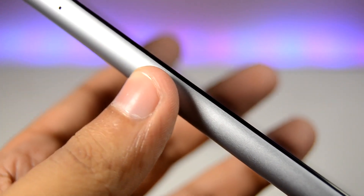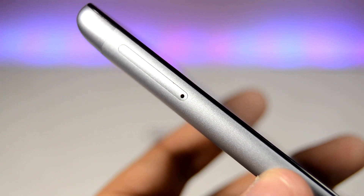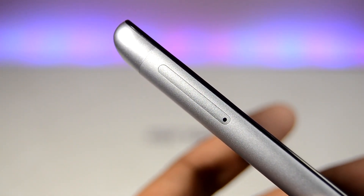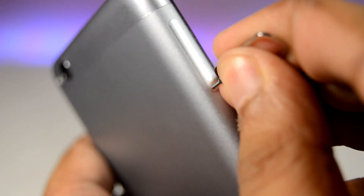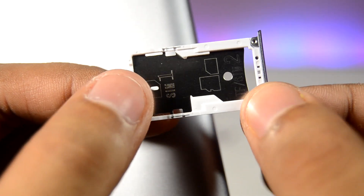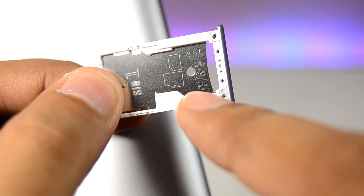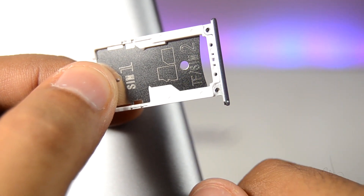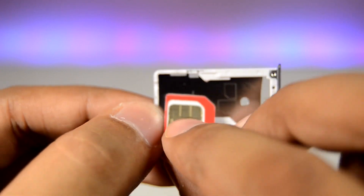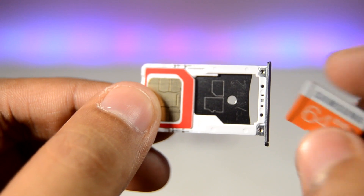On the left side is the SIM card tray. We'll open it using the SIM ejector tool from the box — just insert and push. The tray opens up showing SIM slot 1, which takes a micro SIM, and SIM slot 2, which takes a nano SIM for dual SIM use. SIM slot 2 can also be used for a micro SD card. We'll use SIM 1 for the micro SIM and SIM 2 for the micro SD card.